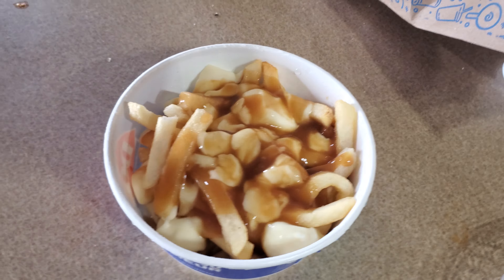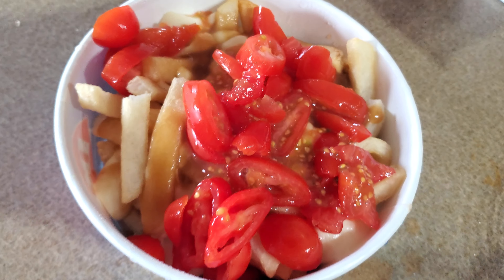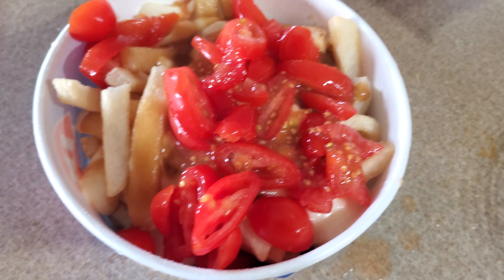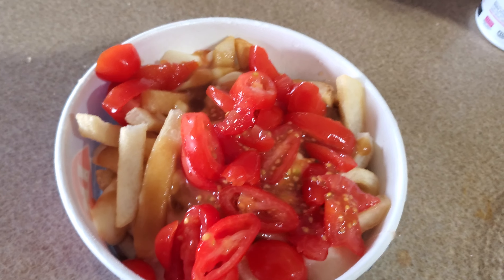I pre-cut up these tomatoes before. I like tomatoes, and tomatoes will make it slightly more healthy — not much, but a little better than nothing. Some vegetables versus none is probably gonna be pretty good.